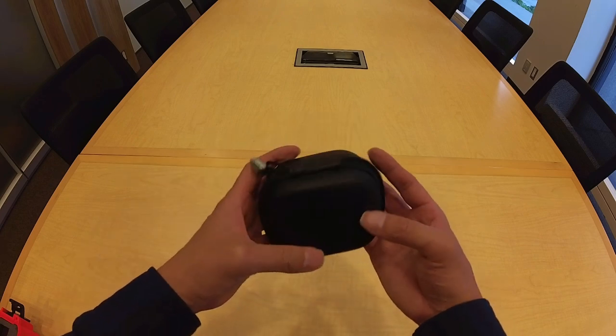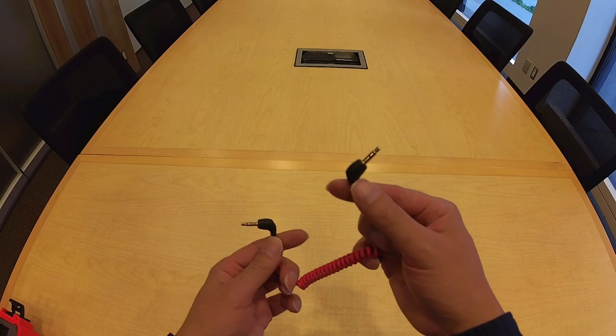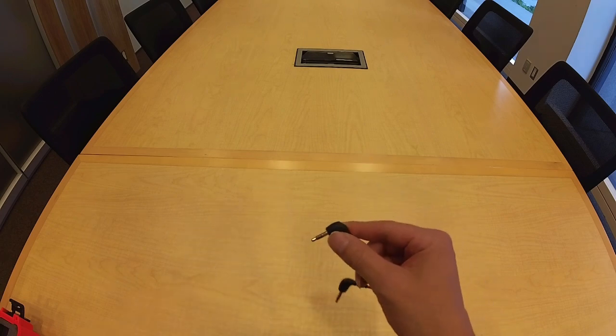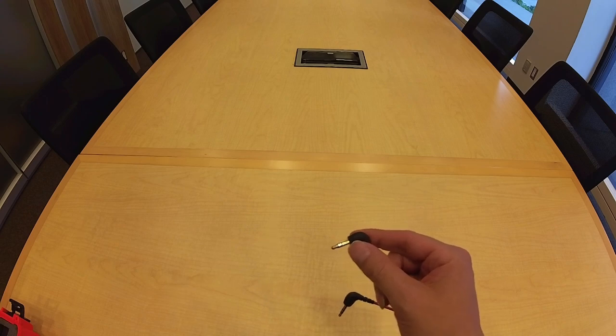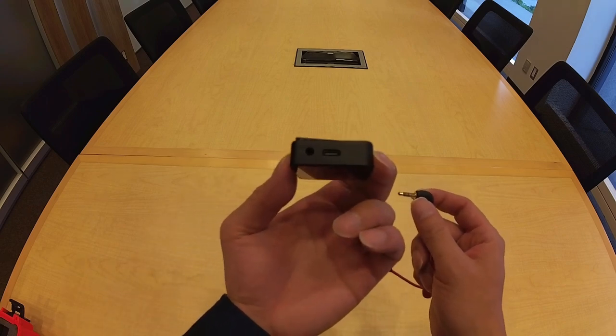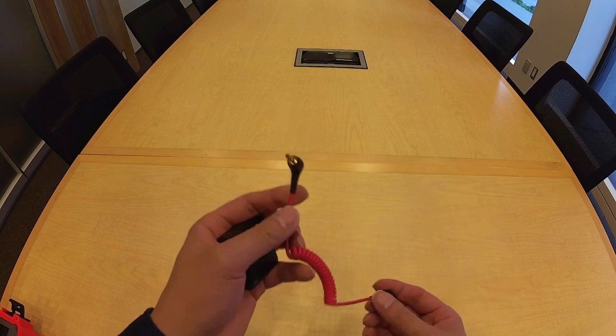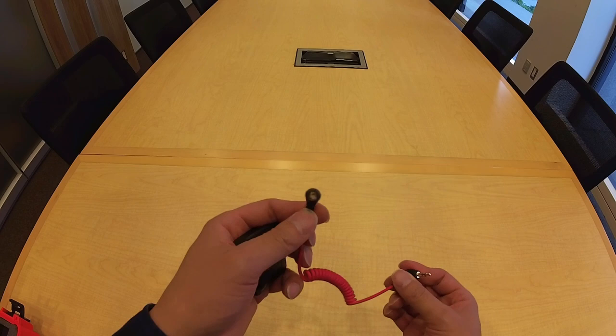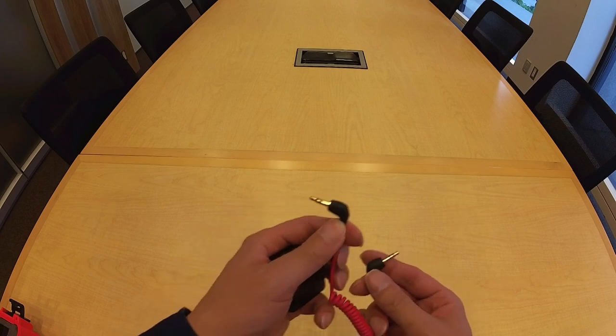The next kit item is this case for all the accessories that come with it. This cable would connect into the receiver's 3.5 millimeter port on its side, and then the other end would go into a recording device that has a 3.5 millimeter input port — so, most cameras.